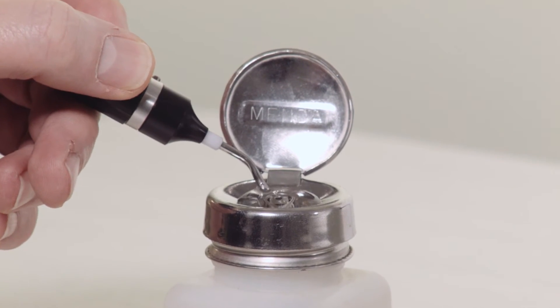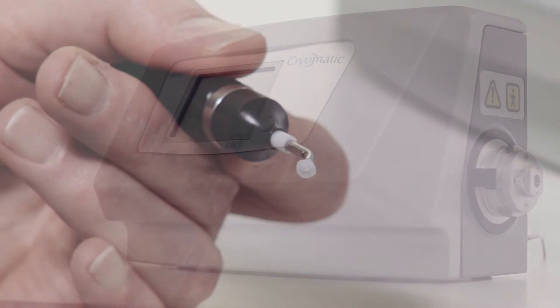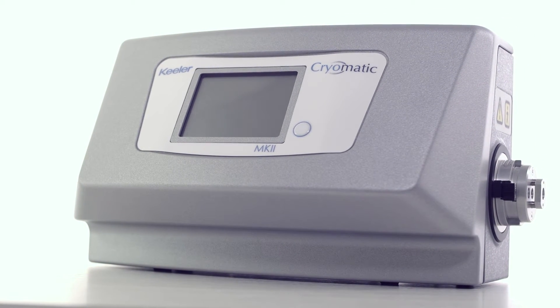The cryo works by activating a freeze control that forms a ball of ice at the tip of the cryoprobe and adjacent area. The Keeler Cryo MK2 must be operated with either non-siphon medical grade CO2 or N2O.